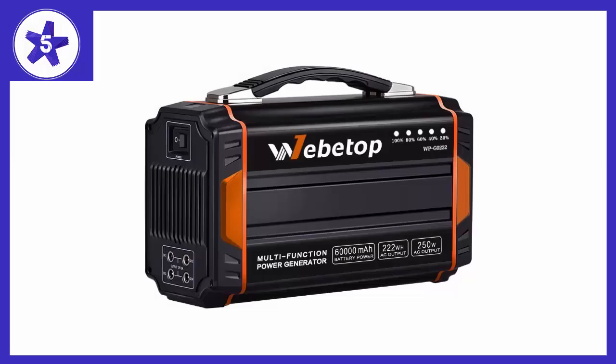Welcome to Channel 5 Stars. In this video I'll be reviewing the Webetop 250W Portable Generator Power Inverter Battery. This portable generator is perfect for outdoor activities. It can be used to charge your mobile phone and computer at any time, and this small generator can bring us more fun outdoors.